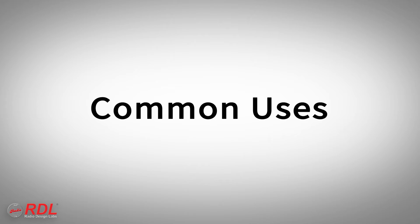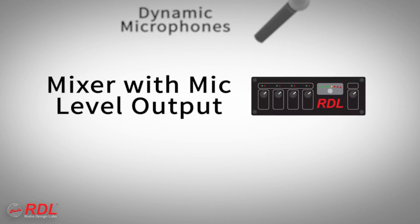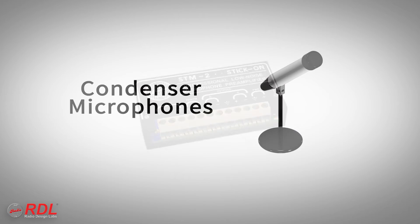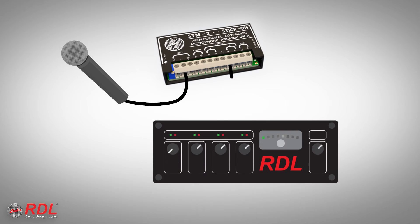Common STM2 input sources include audio mixer mic-level outputs and dynamic or condenser microphones. The STM2 is ideally suited to general-purpose installations requiring a low-noise mic preamp with adjustable gain. It is often used to convert the line-level input of a mixer into a mic input.